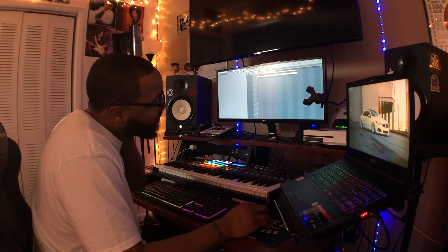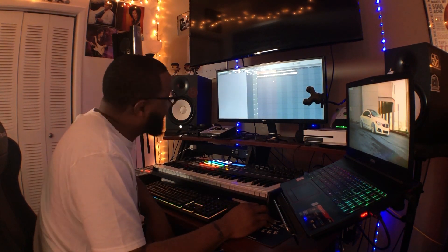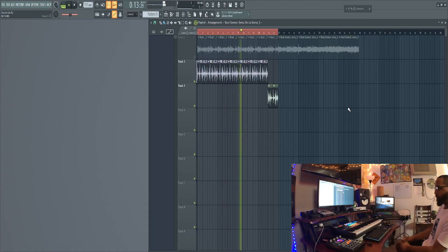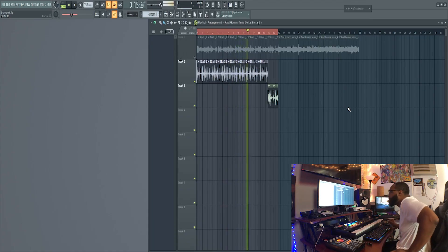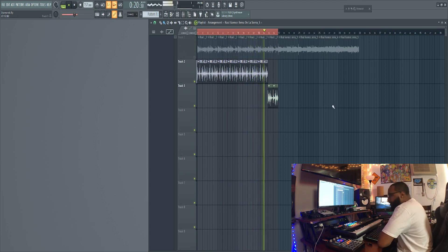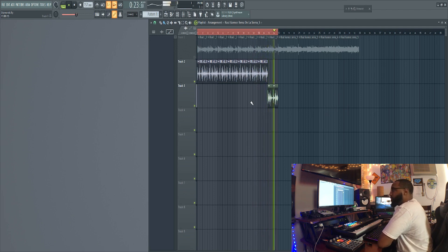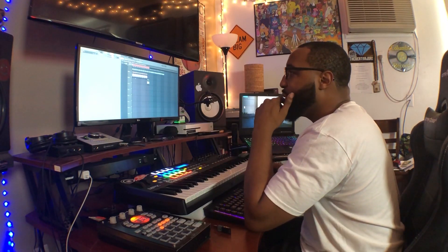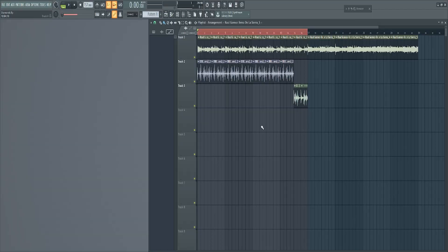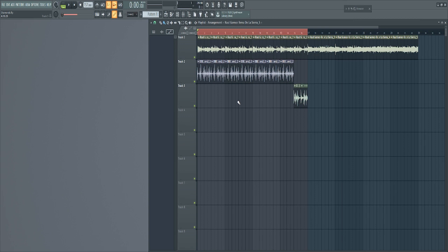I'm still debating on if I want to take the bass from the sample or if I want to make my own bass — I might end up taking the bass from the sample. So I'm gonna find a dope drum loop really quick to throw in here. I found the drum loop I wanted to use and I'm gonna throw it on top of the sample and see what it sounds like. I may have to stack that drum loop with my own kick, but it sounds pretty thick right now, so I may just bring up some of the low end instead.